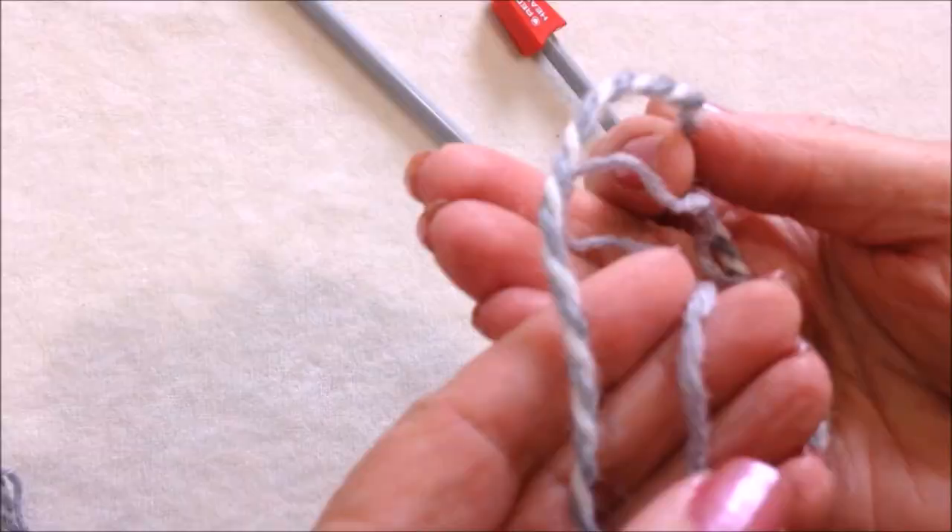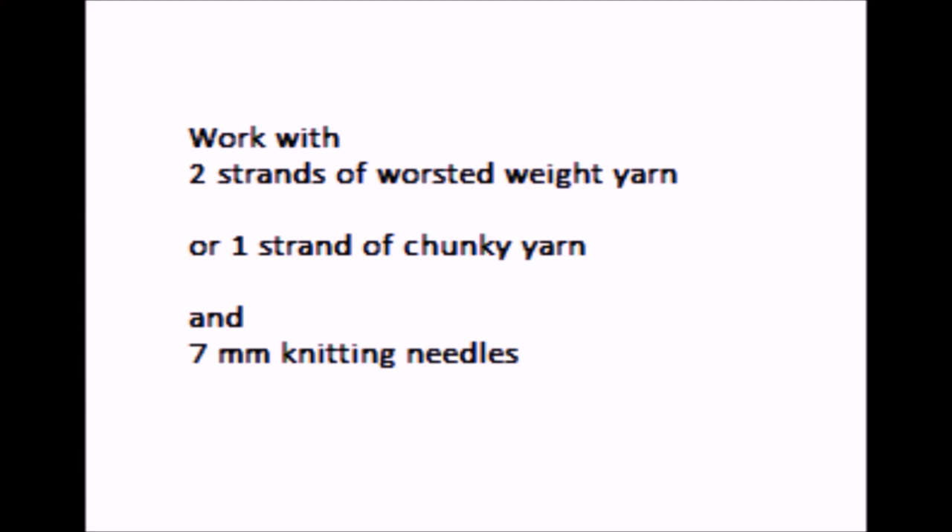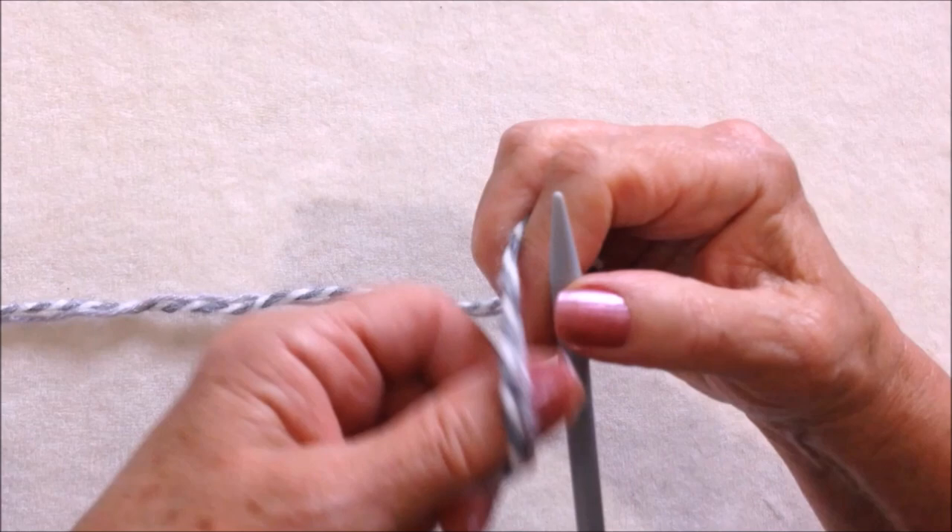I'm going to work with two strands of worsted weight yarn and 7mm knitting needles. Cast on 22 stitches.